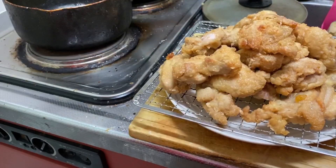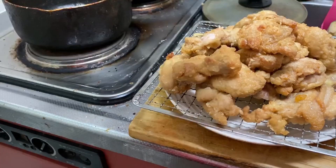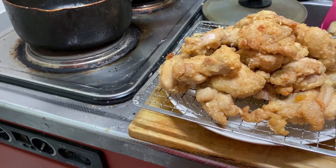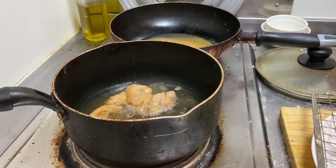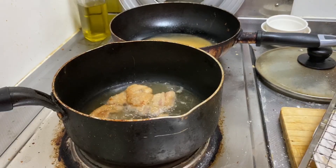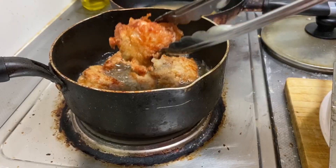Alright, so we've got this full first batch cooked up. Now what we're gonna do is turn up the heat of the oil and pop it back in at a higher heat to get it a little darker and crispier. I actually changed out the oil too because my oil was getting really frothy.